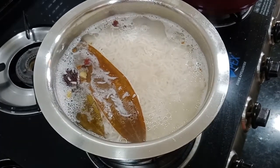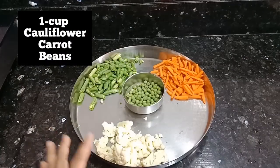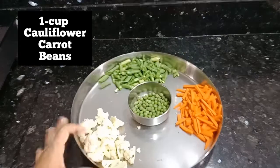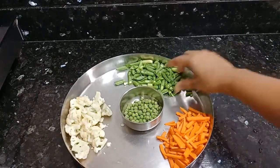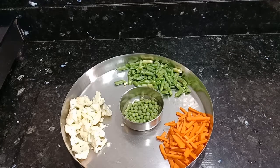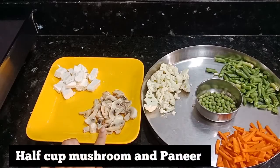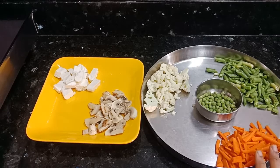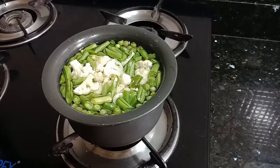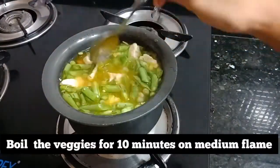Now we will add 1 cup of fresh mushrooms, cut into small pieces. We will also add 1 cup of fresh beans, cut into pieces, and half a cup of paneer, cut into pieces. These are optional. This will be very good and tasty. Now we will boil all the vegetables and add 3-4 pinches of salt.